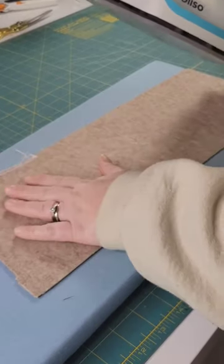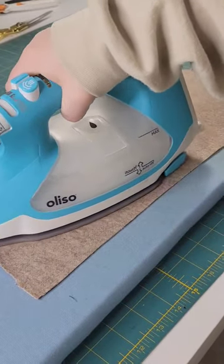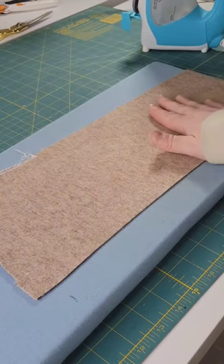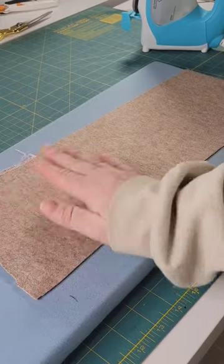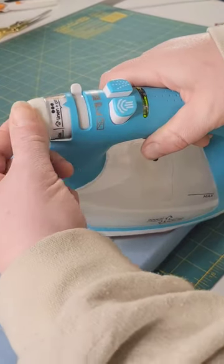Visually inspect, looking for shiny or glossy patches on the fabric, as well as any changes in color or darkening, which are signs of melting. Also do a touch test — if it's sticky, tacky, or rough, it's likely it has melted.